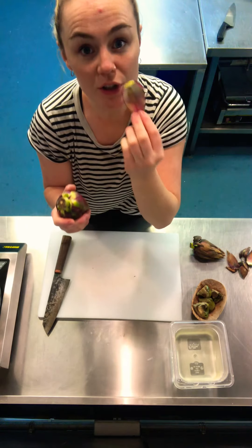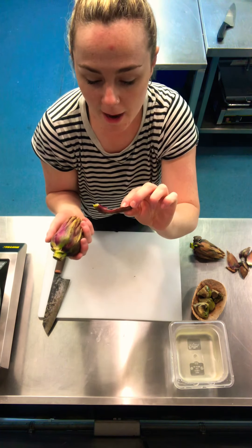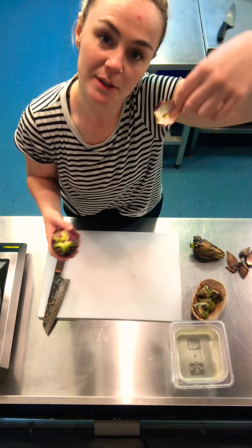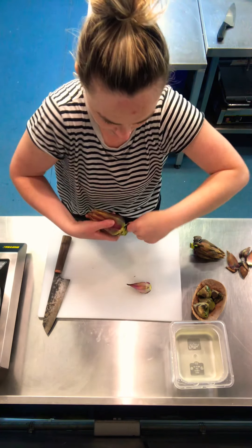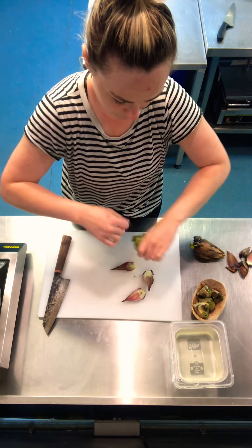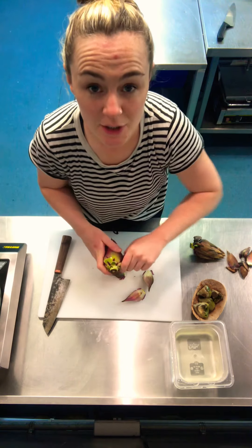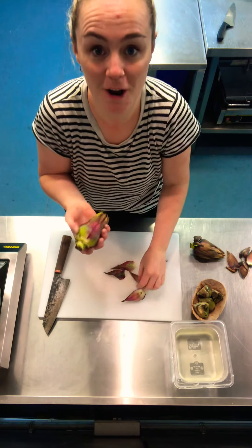We're going to use these kind of like nachos — you boil the leaves up in some water so they're tender, and then you can use them to dip into your favourite sauce. We're going to keep those to one side. Be careful because they're quite sharp — the ends are really sharp when they're not cooked.